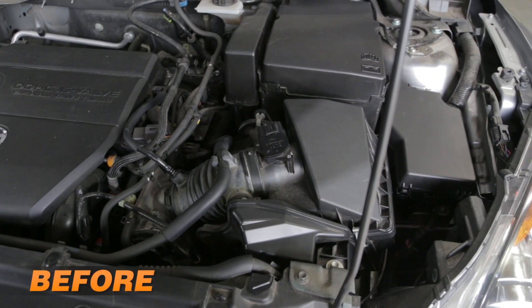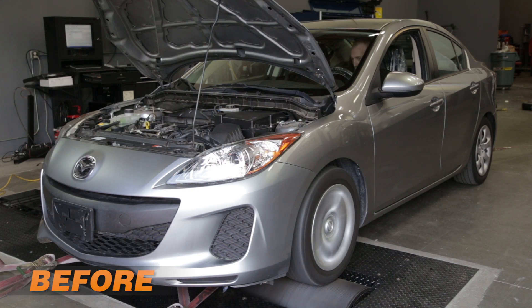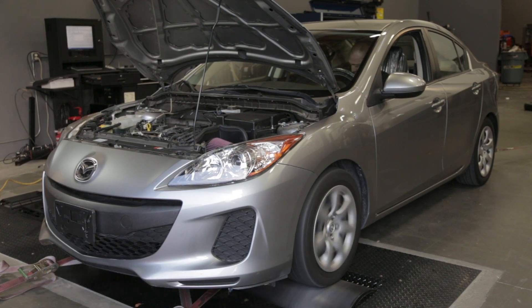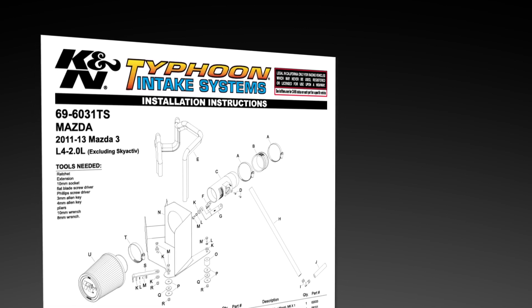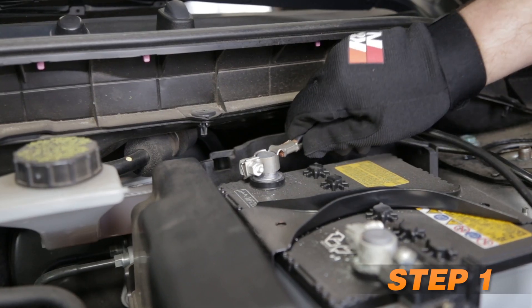You can really see and hear the difference the K&N air intake system will make to your car. This intake comes with all components needed for an easy installation, along with detailed installation instructions. The tools needed are shown. Start by turning off the ignition and disconnecting the negative battery cable.